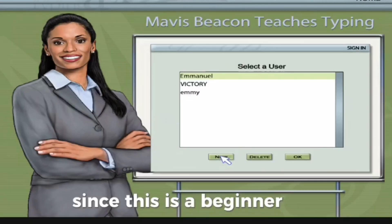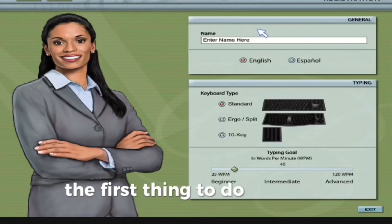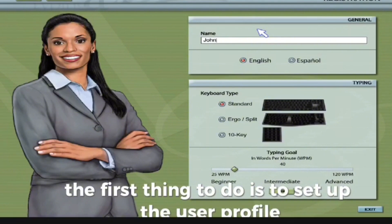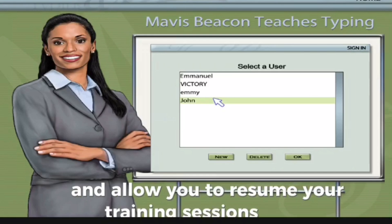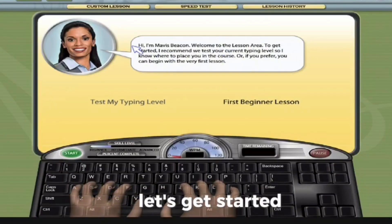Since this is a beginner course, the first thing to do is to set up a user profile. This profile will track your progress and allow you to resume your training sessions easily. Let's get started.